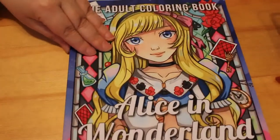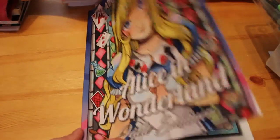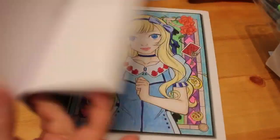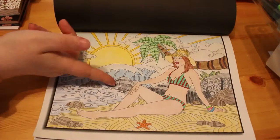Another Jade Summer one is the Alice in Wonderland book — they've actually done two Alice in Wonderland books but this is the cartoony version. I will be getting the other one at some point. I did the first picture which is the cover shot. I really like that one. Next is Island Paradise, again a Jade Summer brand, and that was definitely done with Prismacolors.